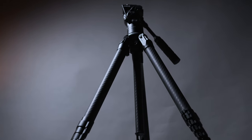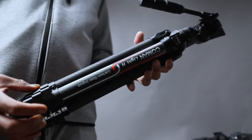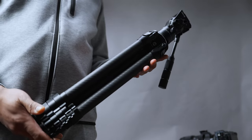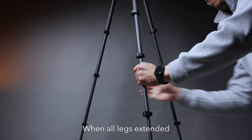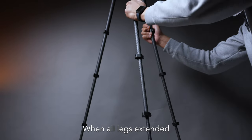We've got legs made of carbon fiber — solid and light. The overall weight of the tripod is 1.43 kilograms or 3.1 pounds, which is a good weight for travel with a slim profile for packing. Because of the form factor, there is a little bit of flex, but that's to be expected when you have all these legs extended out.